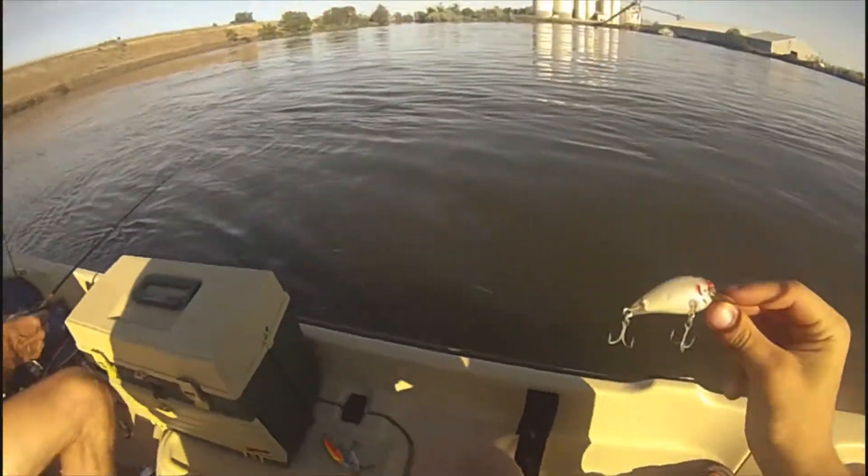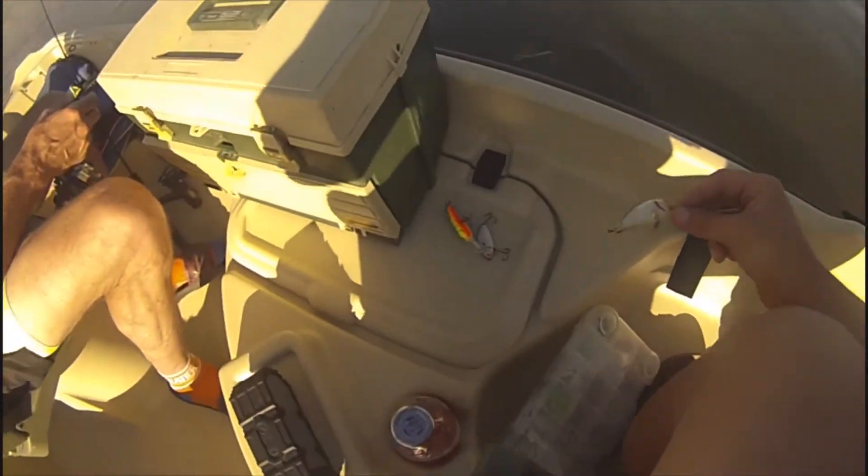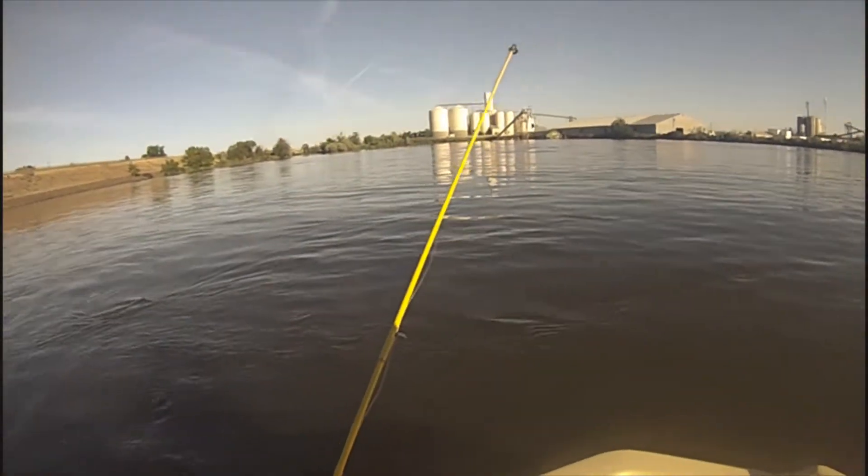All right, fish here. My grandpa said I could try out some of these lures right here, and we'll see which lure's best. Oh yeah, let's get hooked up, let's get ready to roll.